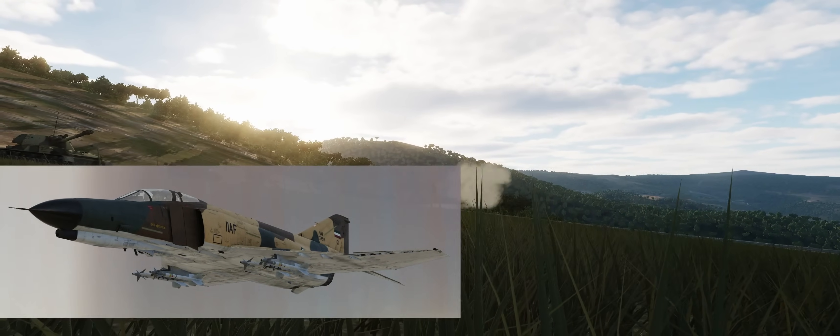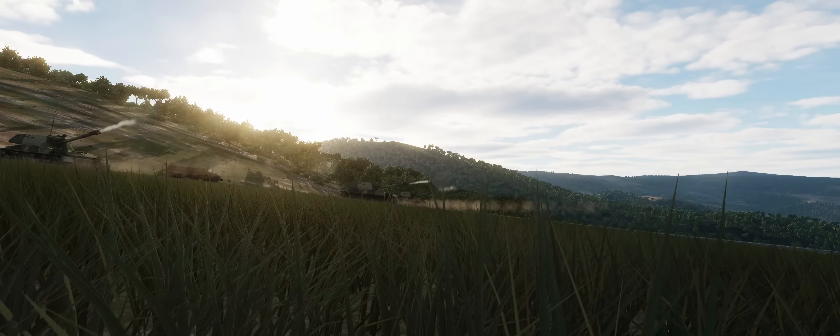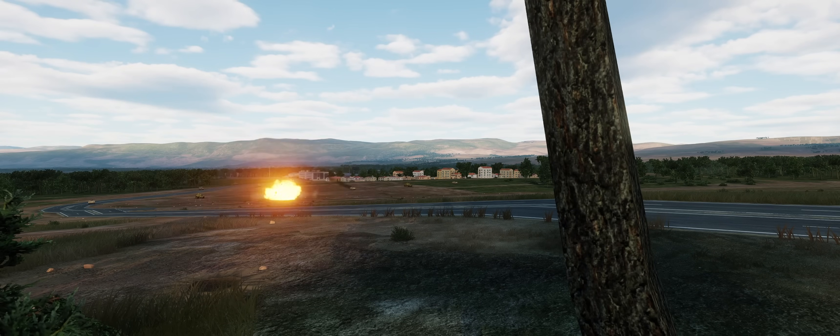Another problem — but a good one — is the depth and quality of the simulation. Heatblur's F-4E is raising the bar even more, reaching new heights and complexity.